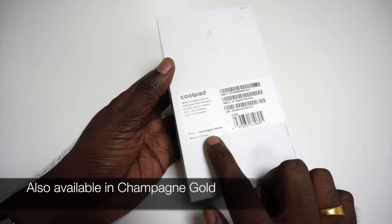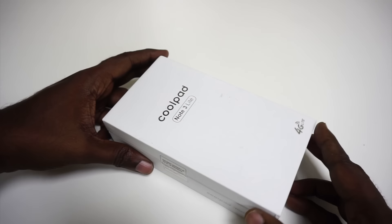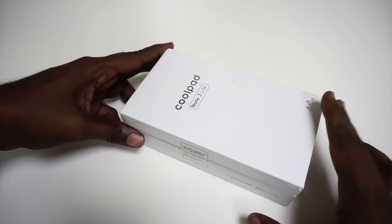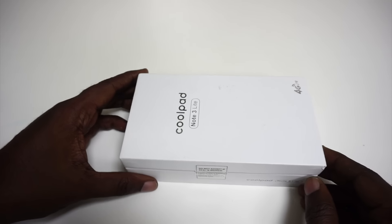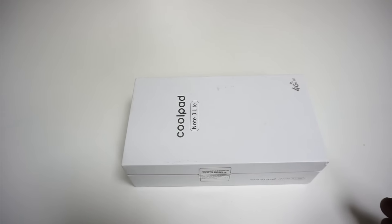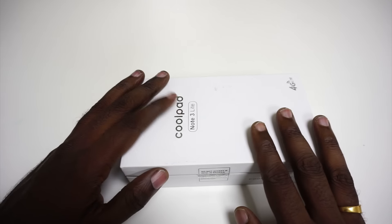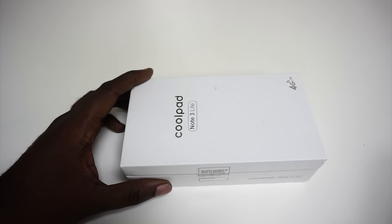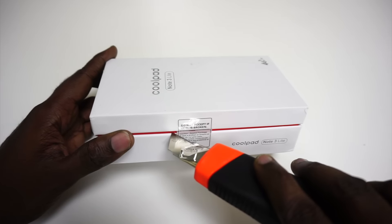The color of this device is champagne white — that is one of the colors the phone will be launched in. There is also a 4G LTE logo on the box signifying that the phone is 4G LTE ready. We will take a detailed look at the specifications once we open up this device, which we'll do right away using a cutter.